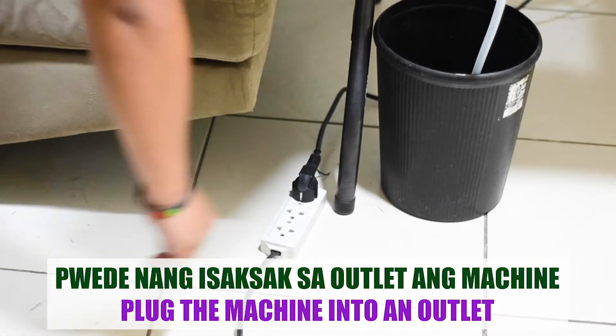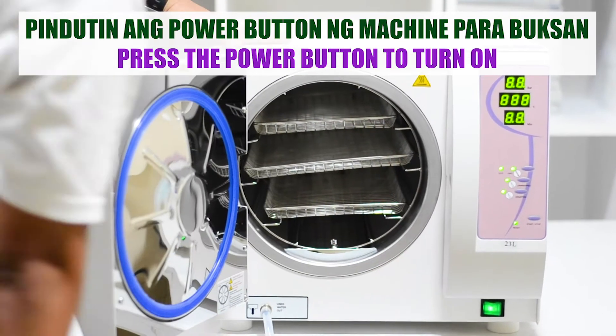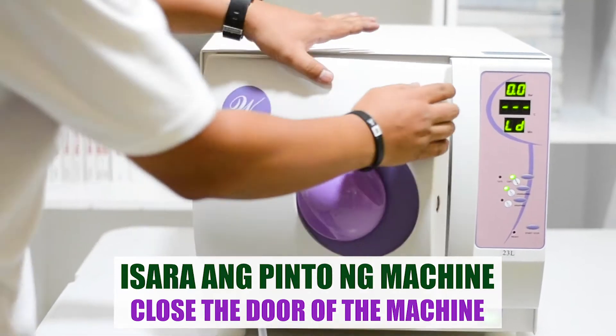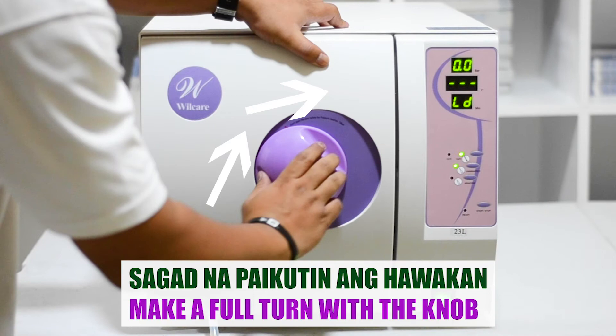Plug the machine in and press the power button to turn it on. Close the door of the machine, then make a full turn with the knob of the door to secure it.